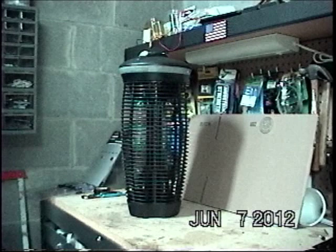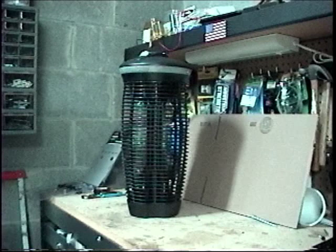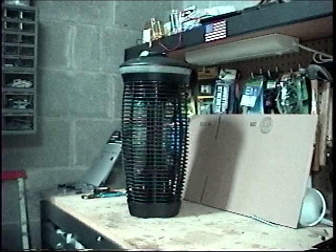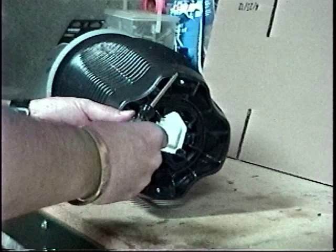Good evening everybody. I'm going to try to show you how to fix a bug zapper — this one's a Stinger bug zapper. I'll look up the model number later. I kind of cheated here; I've already taken it apart and fixed it, so I put it back together to show you how I took it apart and how I figured out how it came apart. The first thing I did was lay it down on the end and use a Torx T15 driver.